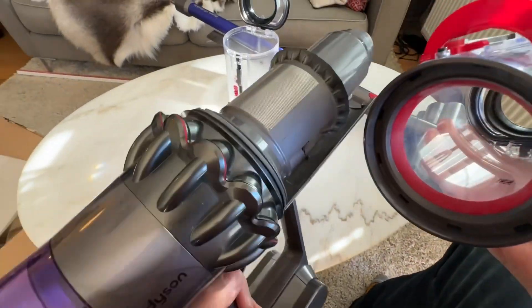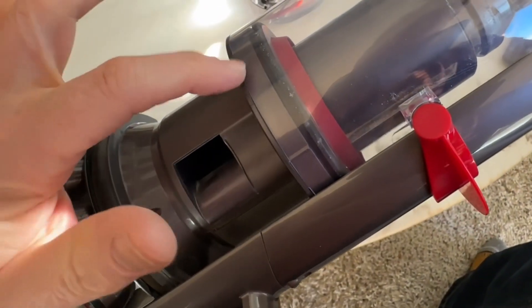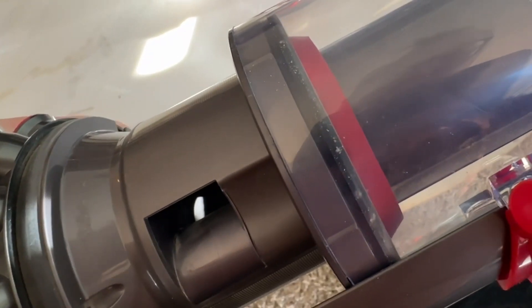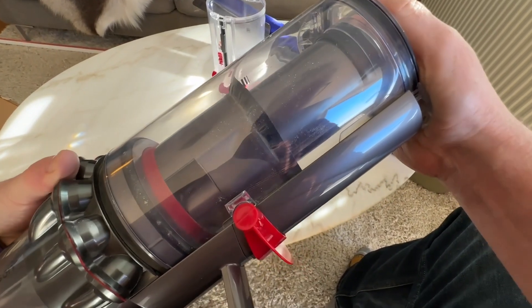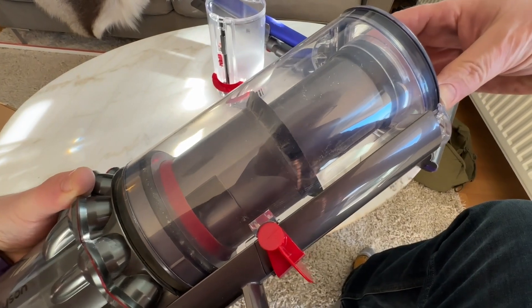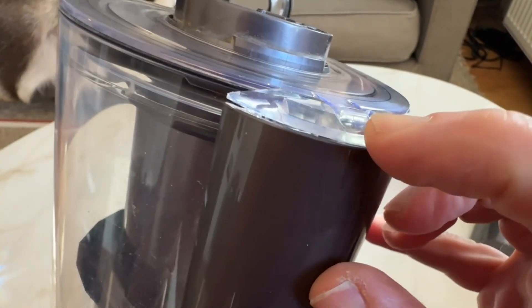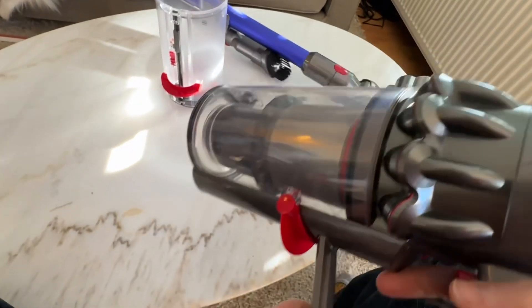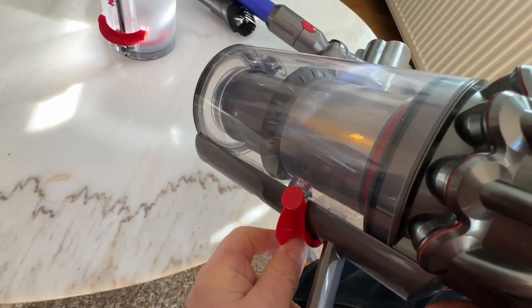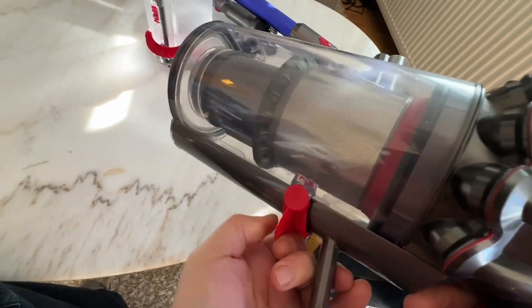What happens in practice is that you close this and you push, and then you feel quite a lot of resistance to get it on because of that hard silicone seal. You push and push and push — and then it went on. So now I have the fake, the copy Chinese version on my Dyson because Dyson is not selling original parts properly. I push a little bit more and I get it on, and now I have a fully working hinge. It is actually sealing there as well, so in this situation it's okay.